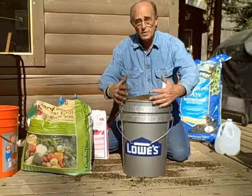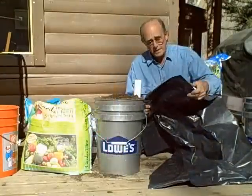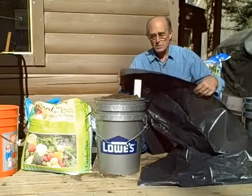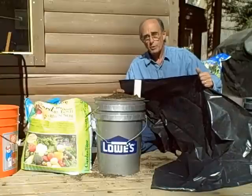The next step is going to be to put the plastic on and fill the reservoir with water. I'm taking black plastic and cutting it to fit the top — I'll cut out a piece of this plastic bag and show you how we put it on top.